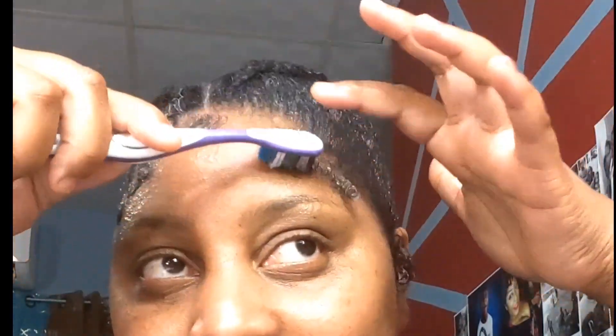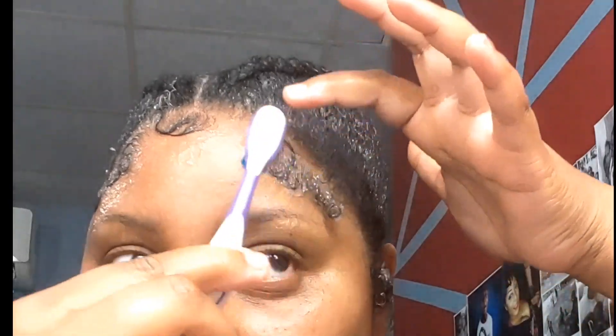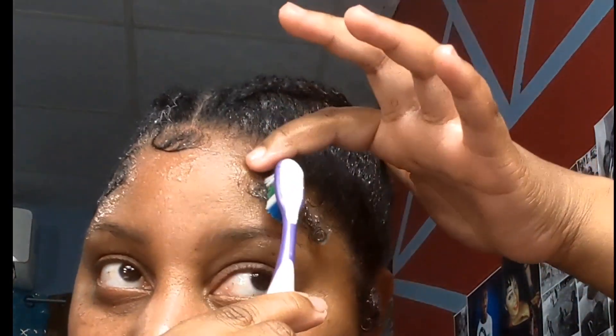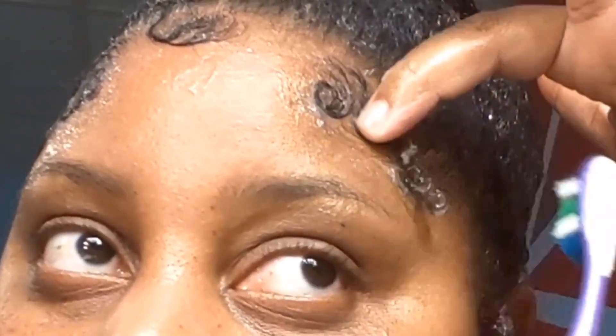I'm going to make sure it stays flat and try to mimic the same thing on the other side, because they're going to look like sisters — may not be twins, but they can look like sisters. Just keep checking the work to see if they look similar.